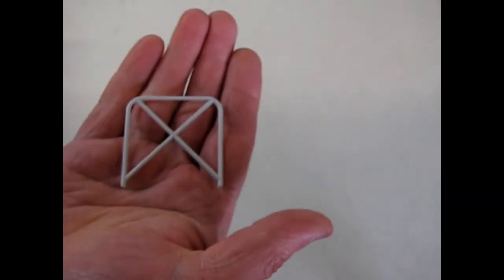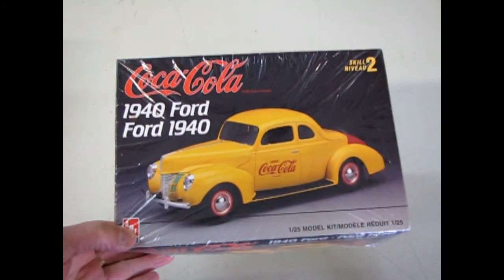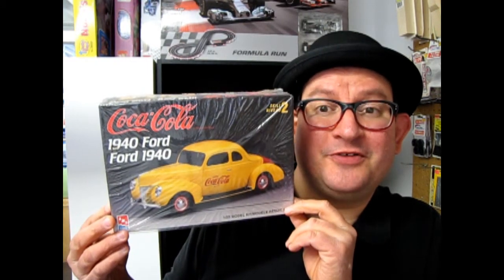We also get our roll bar. And that will bring us to the end of What's in the Box for the 1940 Ford Businessman Coupe Coca-Cola Edition. I hope you enjoyed that episode of Monster Hobbies What's in the Box. If you would like to see some of the other kits I've reviewed in the past, please check them out here, here, and here. Don't forget to subscribe so we can continue bringing you these great What's in the Box episodes. So until next time, keep your car's wheels on the ground and the roof where the sun can hit it. We'll talk to you later. Bye.